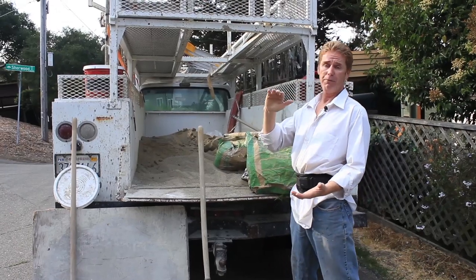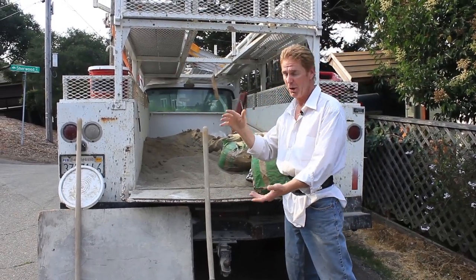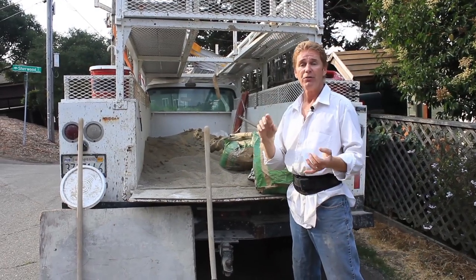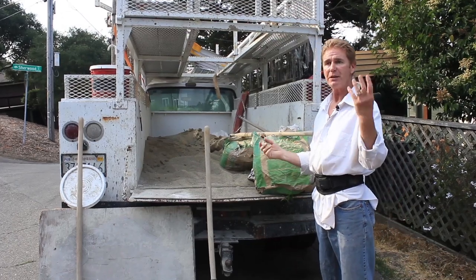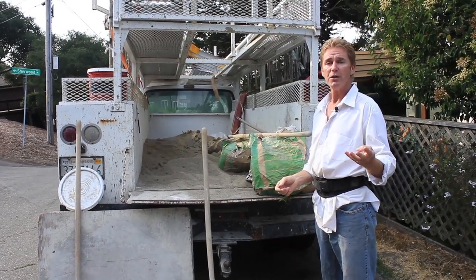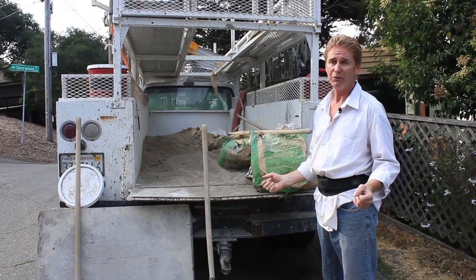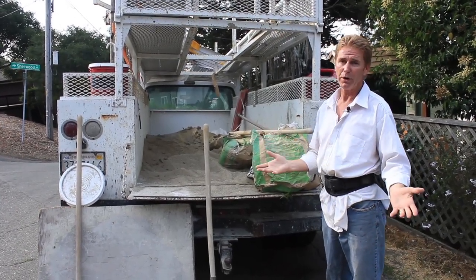Say you've got a bucket full of cement plaster — you mix three buckets of sand with water with that to make a good consistency. Say you have a wheelbarrow full of cement plaster; you need three wheelbarrows of sand to make what we consider a good consistency for plastering. That's for the scratch coat. For the brown coat, you can go three to four to one if you like.